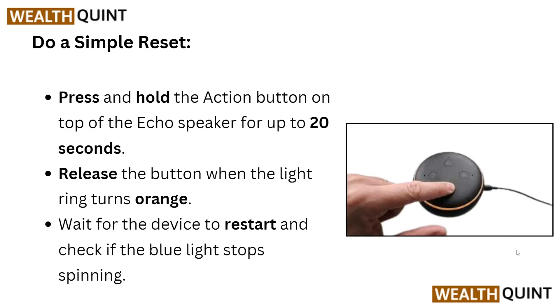After this, you have to do a simple reset. Press and hold the action button on top of the Echo speaker for up to 20 seconds, and release the button when the light ring turns orange. Wait for the device to restart and check if the blue light stops spinning.